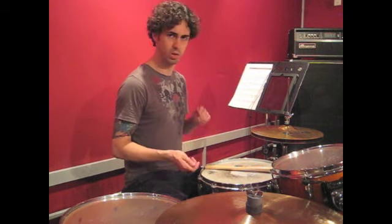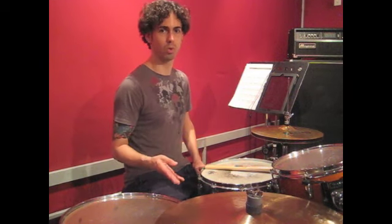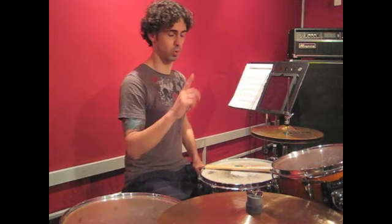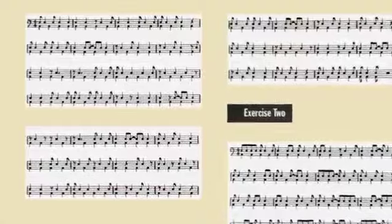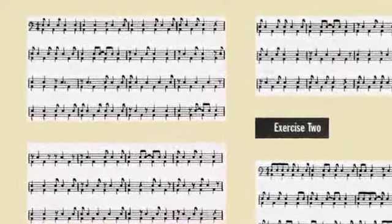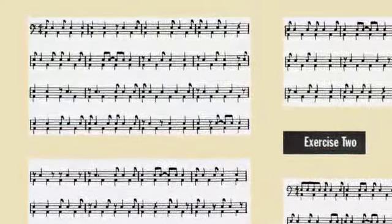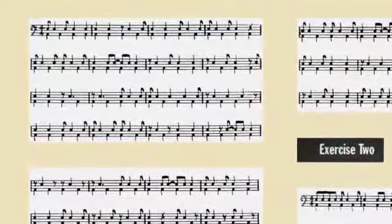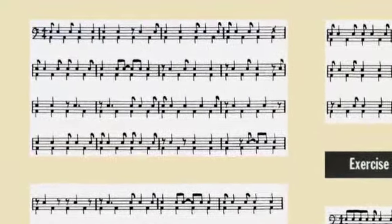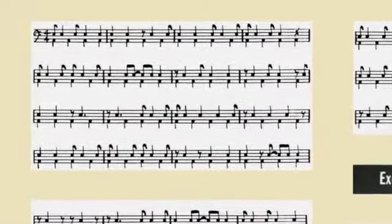And once you kind of get those down and you start to feel comfortable with those, then you're going to want to go to the third and fourth way of reading through this material. If you take a look here at the actual page, you're going to see that the notes aren't necessarily written out the way that you would normally see eighth notes and quarter notes right now. They're kind of written out in such a way to indicate short notes versus long notes. All the short notes are indicated as eighth notes and all of the long notes are indicated as quarter notes. So what you can do is you can read all of the short notes on the snare drum and then you can read all of the long notes on the kick drum.